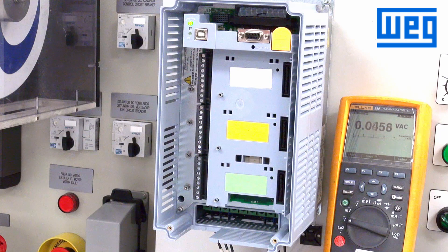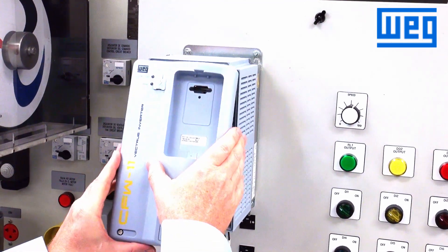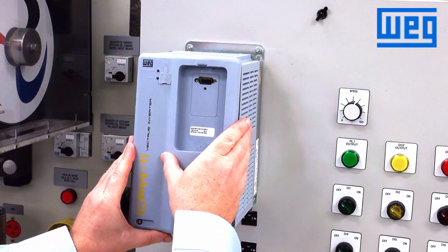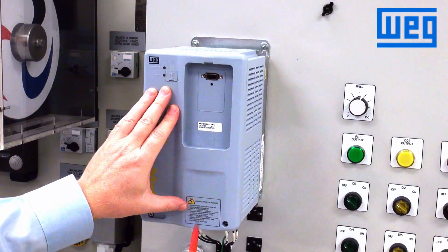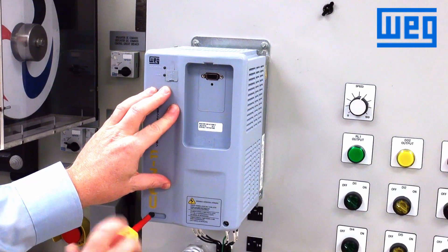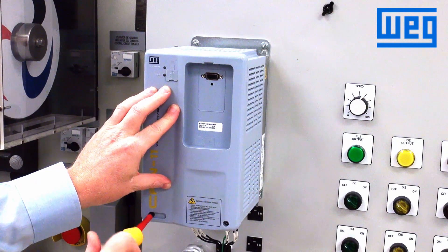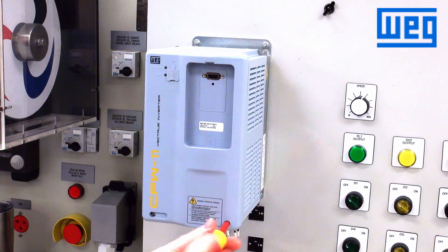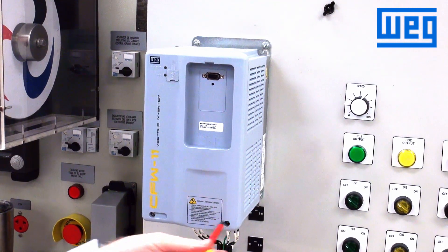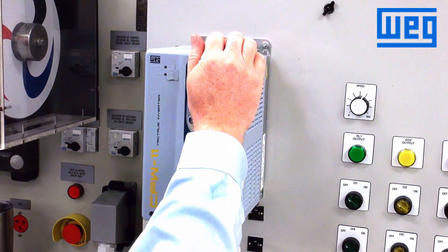Power back down and let's put the cover back on the drive. When replacing the cover, be careful — especially on this size drive — that the HMI connector comes completely through the opening. Tighten down the Phillips screw, then reinstall the keypad by putting the bottom end in first and then snapping in the top.